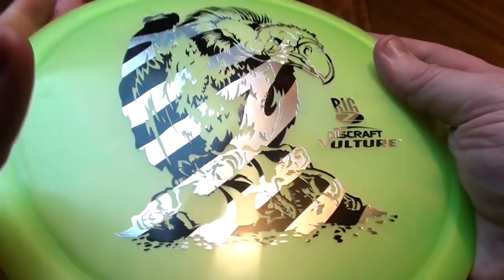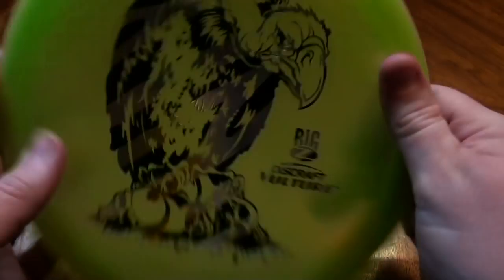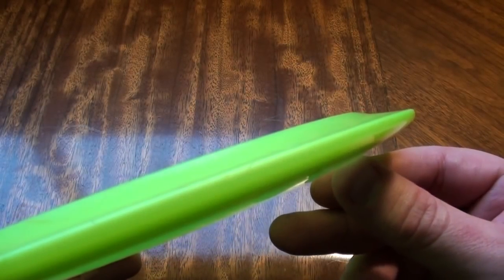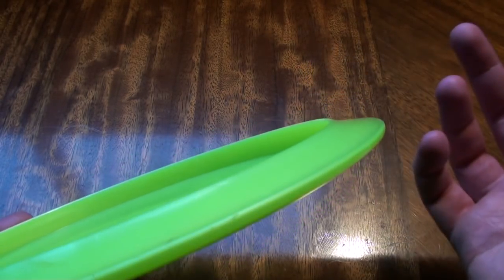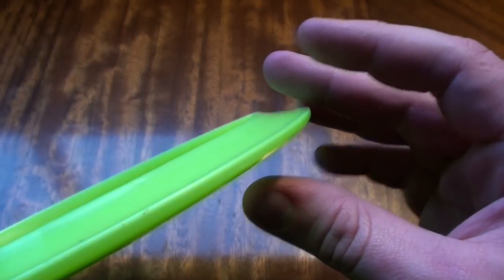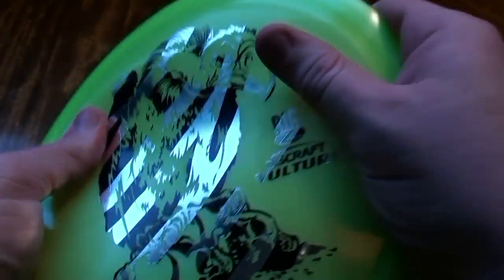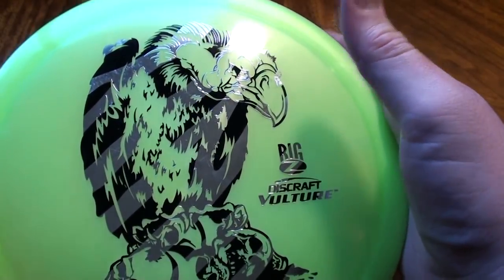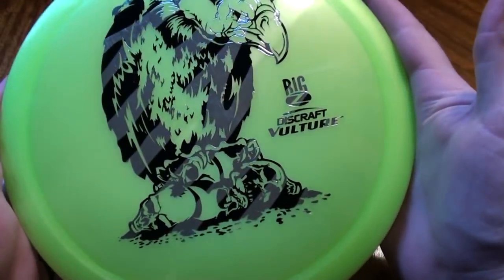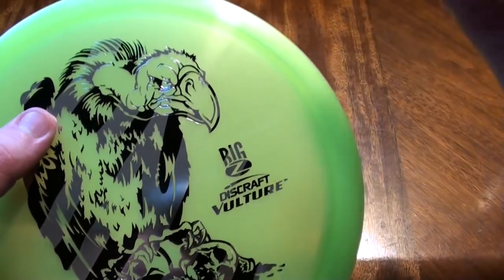This is an overstable fairway driver with really good glide and carry to it. It's pretty flat across the top, not much dome at all. This one's 172 grams, with a very comfortable rim profile. Just got that solid fairway driver feel — not a very wide rim, definitely comfortable in the hand, no sharpness, no hot spots. The Big Z plastic has a little more flexibility than some other Z blends, gives under the thumb a bit, tremendous grip, but still really durable. It's one of my favorite plastic blends on the market, especially for drivers.